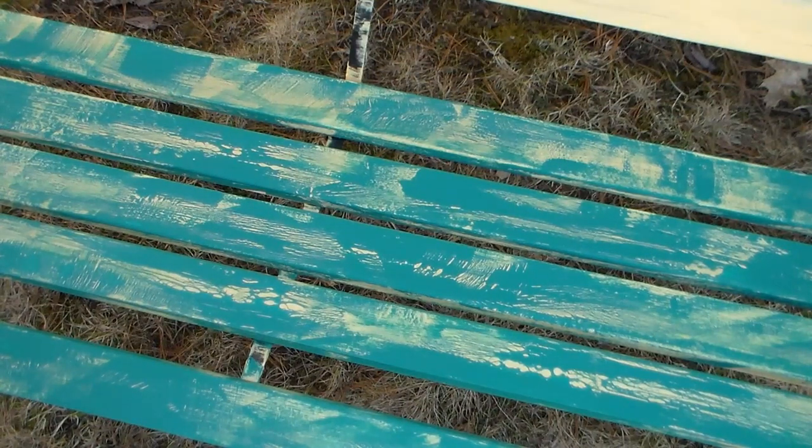I recommend coating over this with a varnish that is suitable for outdoor use when you're done, to make sure your bench will last you for a long time.